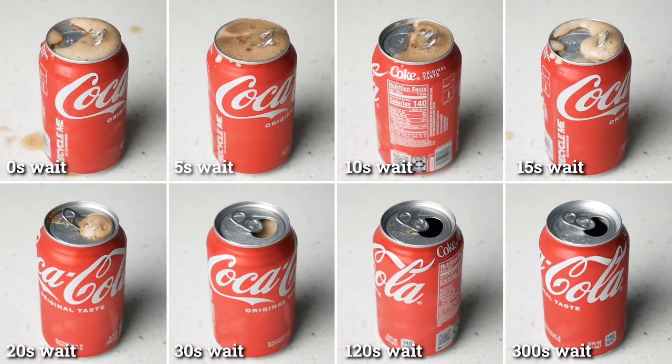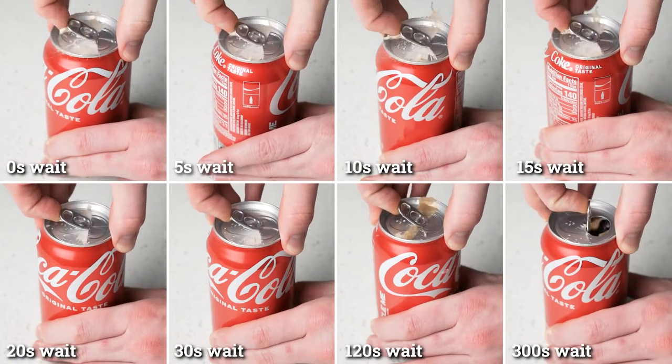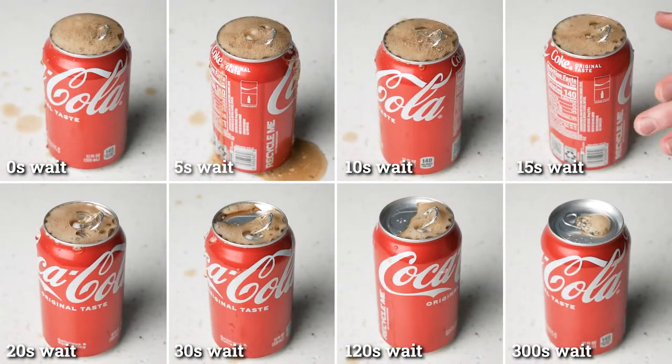Kind of impressive — they're basically all safe to open in 20 seconds, maybe even less. Let's try again with room temperature sodas. Yeah, the room temperature sodas, on the other hand, take over a minute to calm down. Not terribly surprising given what we saw in the temperature test.